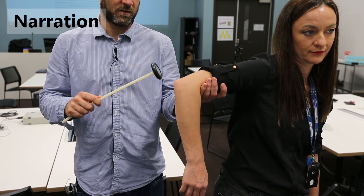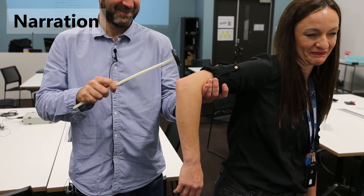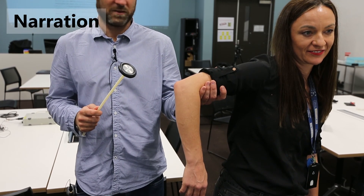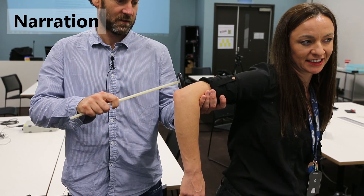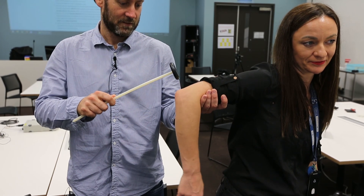The triceps reflex can also be suppressed consciously. It's not really possible to do the monkey grip with this sort of experiment, but you can do something similar by either gritting your teeth or clenching your fist or something like that. Again, we get some augmentation of the response there.